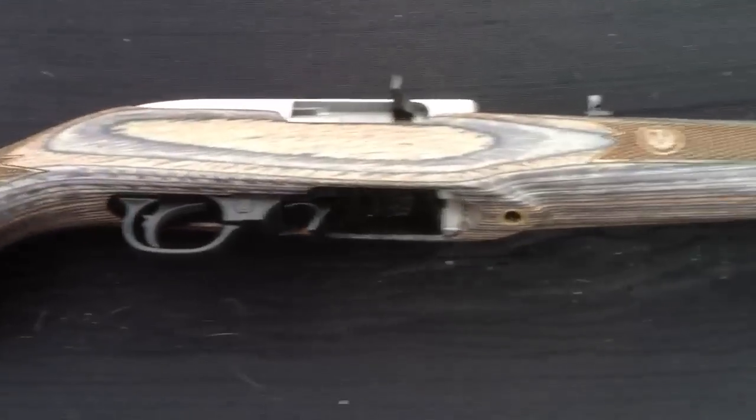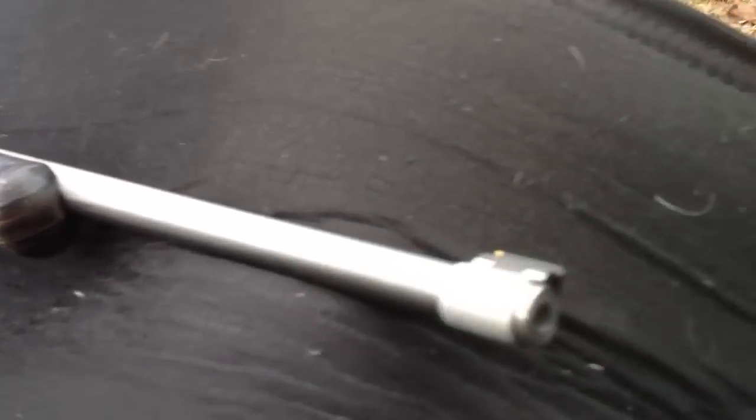Cat not included. I took it to the range — it performed absolutely flawlessly. It's a great looking gun.